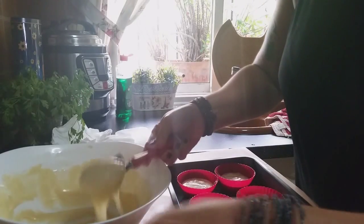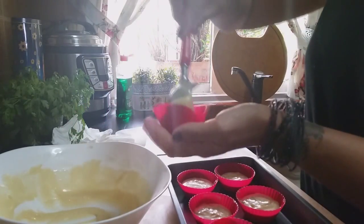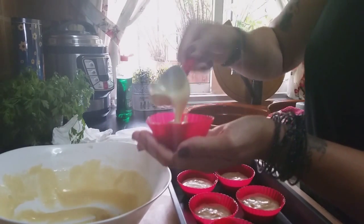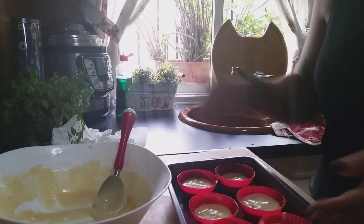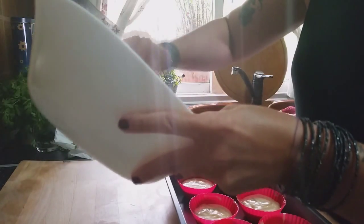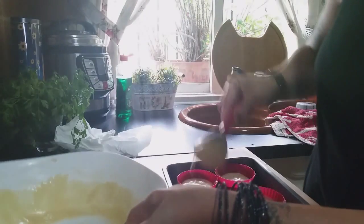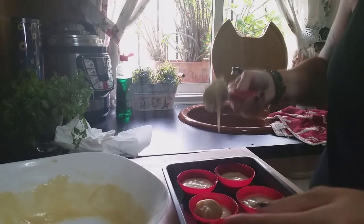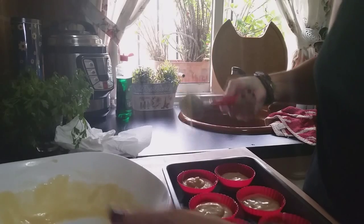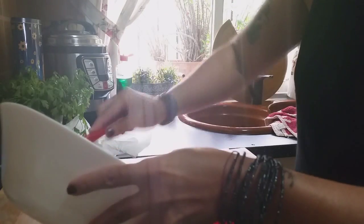We've finished filling the last mold for the muffins. In the end I got 18 — I'll finish distributing the remaining batter a bit better. And this smells of vanilla — it's really something special.